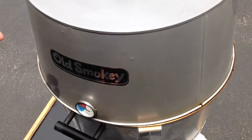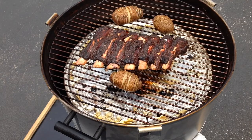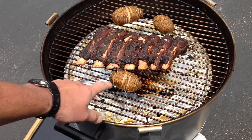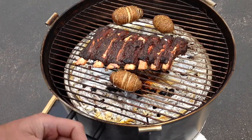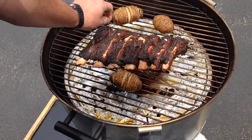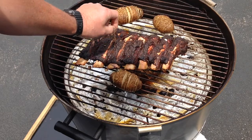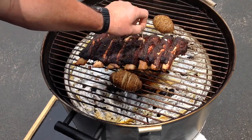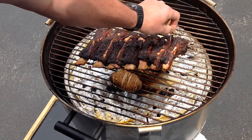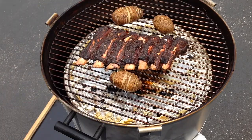Six hours in — let's take a quick look at the ribs. Oh yeah, looking mighty nice! I've got some hassleback potatoes in there too. To check if they're done, all you gotta do is the toothpick test — and oh yeah, in and out like butter. These ribs are done, and the potatoes are just about done too.